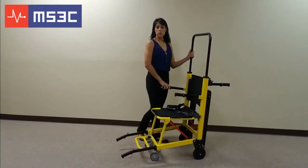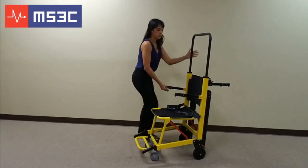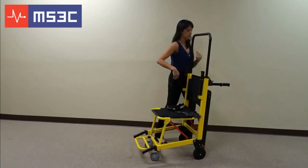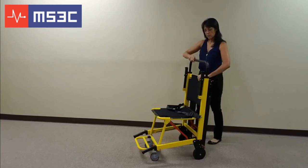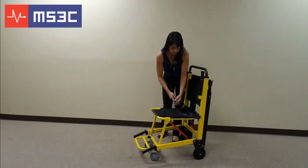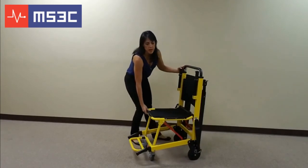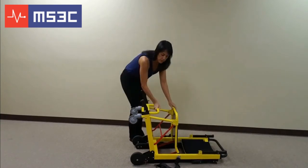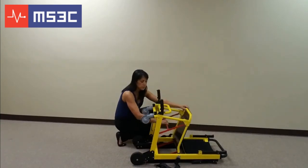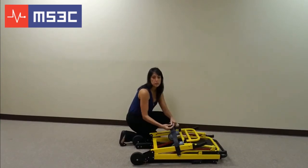To close and store the unit, make sure all of the control handles are in their closed positions. Release the seat belt. Tilt the chair onto its back. Push the red lever located under the chair, and use the seat belt to secure it in its closed position.